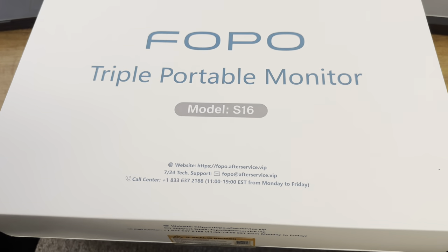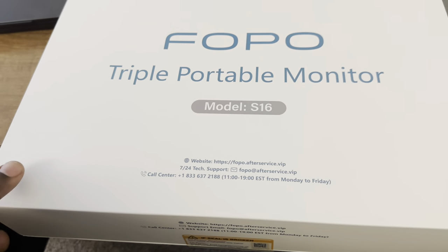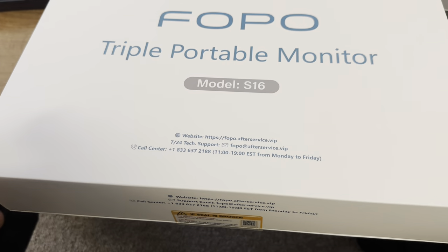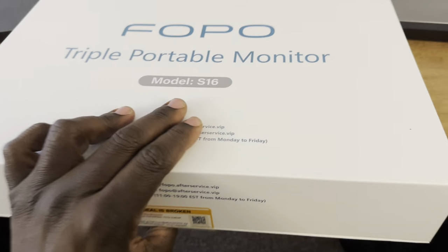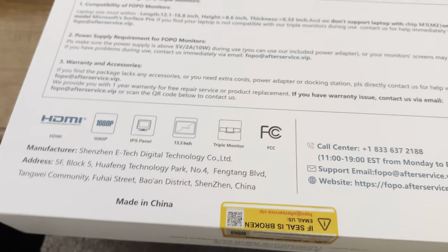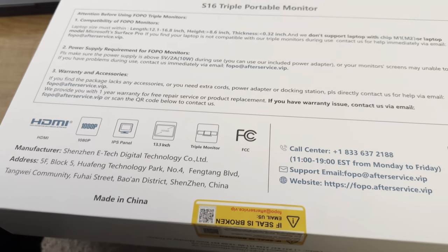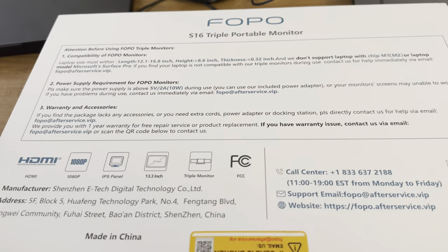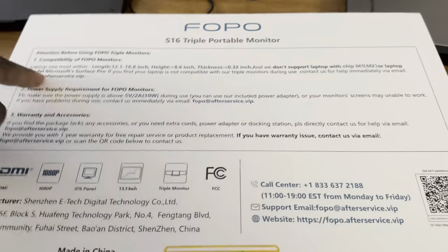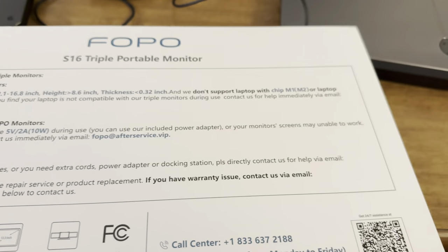This is a review I'm really excited about. Right here you have a FOPO triple portable monitor setup — basically an extension for your Windows-based computer. It does work with some Macs, but this one doesn't support the M1 or M2 chip according to their compatibility specifications. They specifically say they do not support M1 or M2 laptops — those are the brand new Macs.